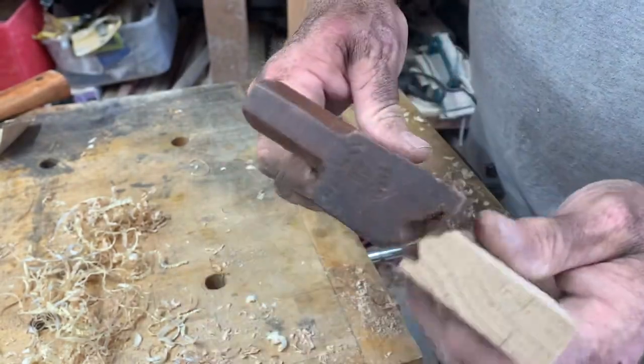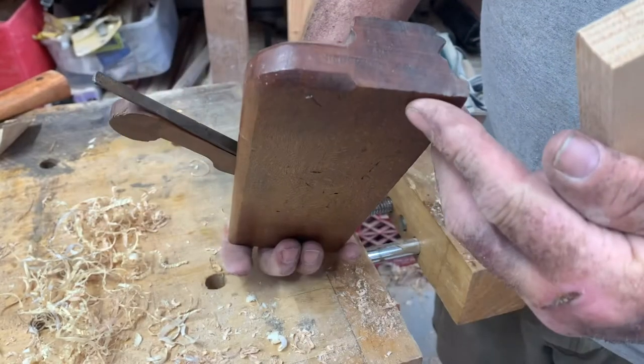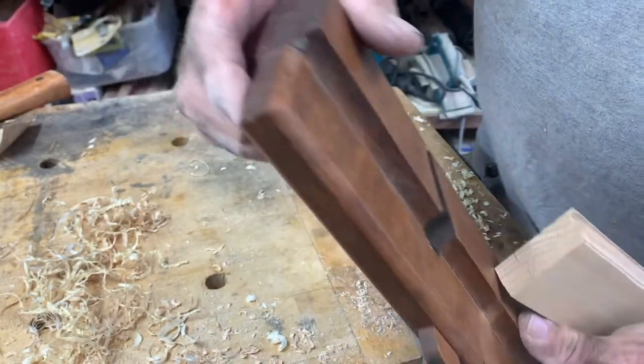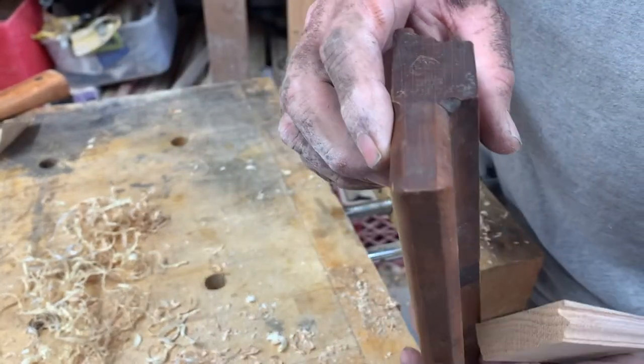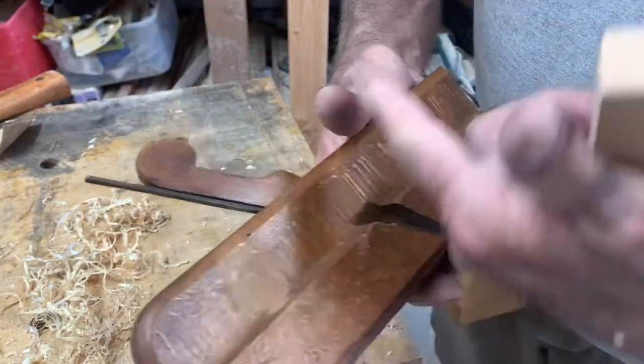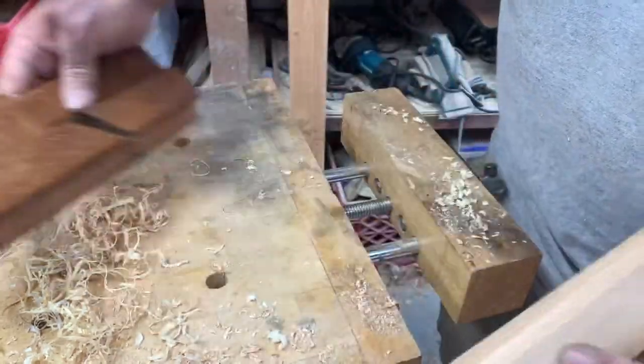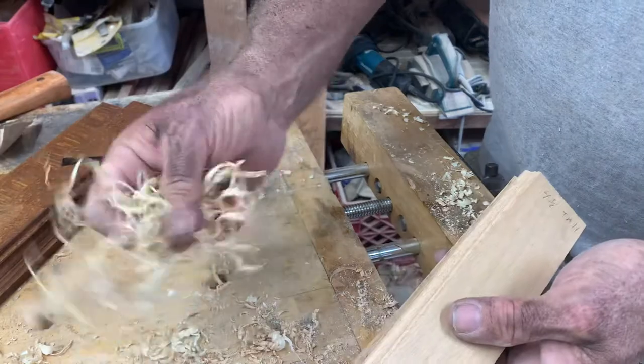So this works really, really good. And this is in really good shape for how old it is, especially given how beat up they usually get. I don't think the craftsman used this very much — it was not used a lot. I'm not going to say how I know it's a 1700s plane; that's a whole other video.